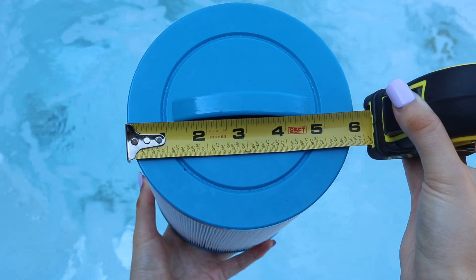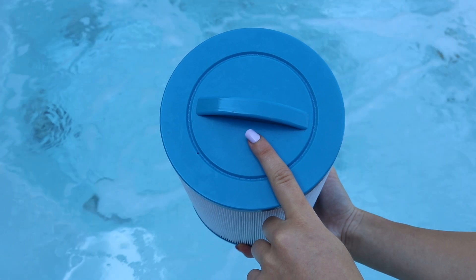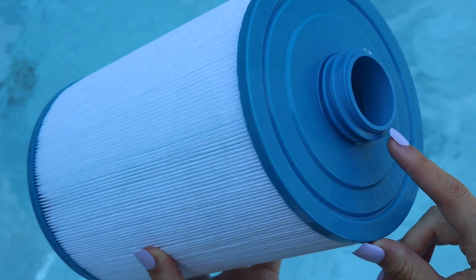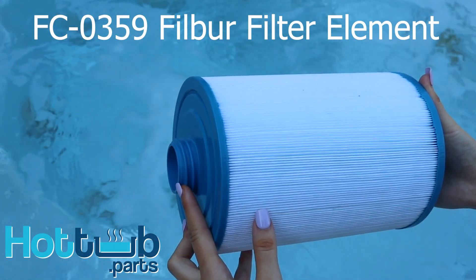The diameter is 6 inches and the length is 8 and 1 quarter inches. Notice there is a molded handle on top and the bottom has SAE threads on it. It is a 40 square foot filter and is used in Waterways front access skimmers.